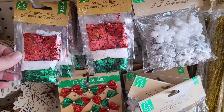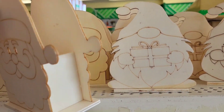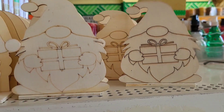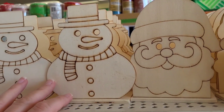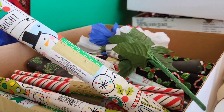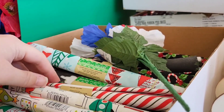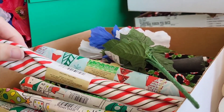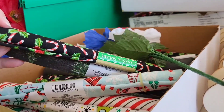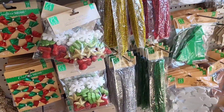A bunch of little ornament filler pieces. Look at these — we got Santa, put some florals in there. A snowman one, I like that one. Look at the fabric — I should buy all of this. This is not going to be here next time I come. I really like these but I'm not going to get them. I know I'm going to regret it.